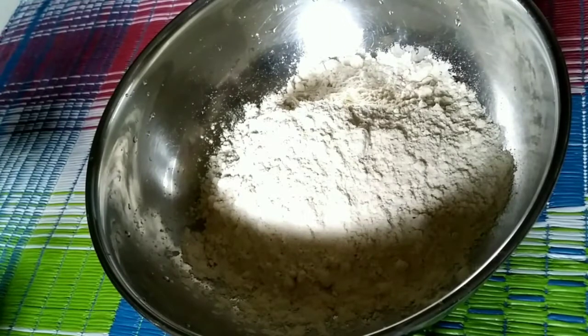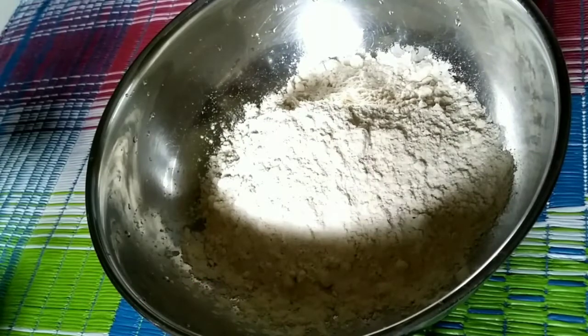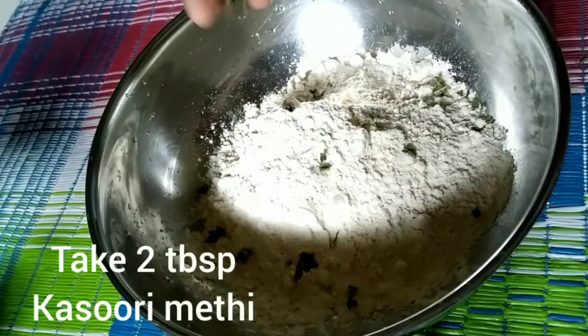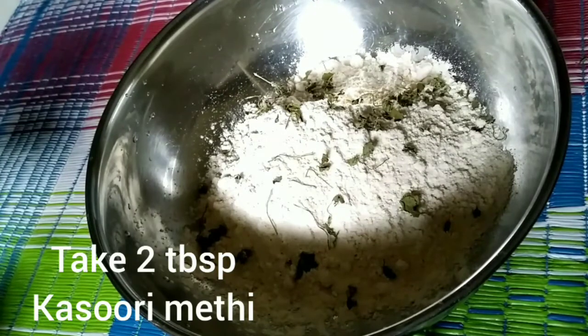Hi friends, welcome back to my channel, Angel Swing. You can use a snacks recipe. This snacks recipe is also from the Gujarat side. This snack is called Khaakra. This is mostly for breakfast. You can use this as a breakfast.